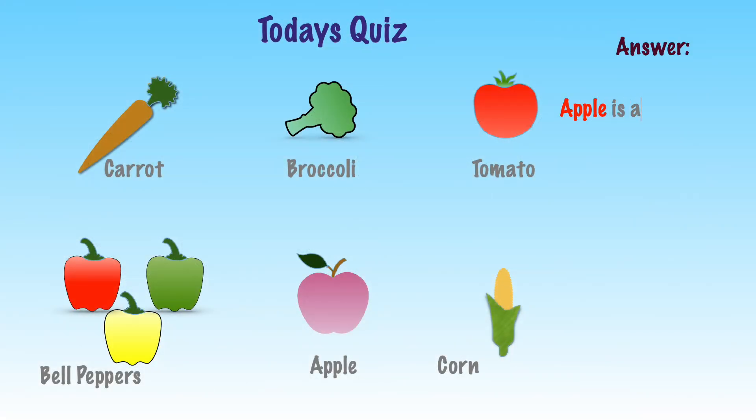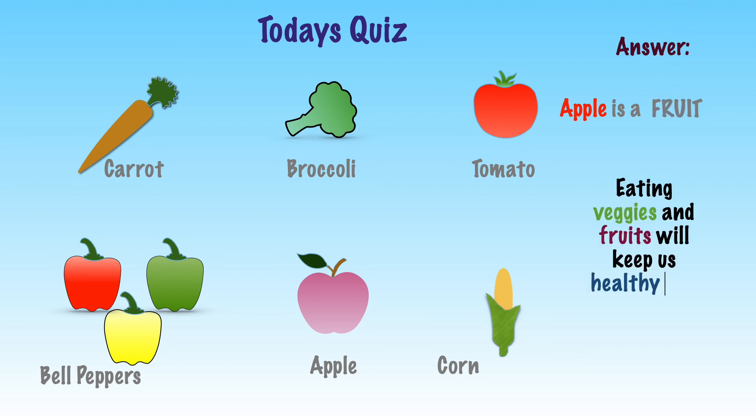By eating water-rich fruits and vegetables, we can keep ourselves healthy and avoid medicines. Take care!